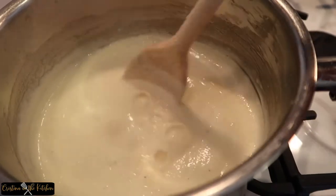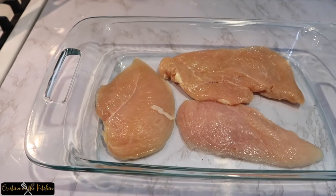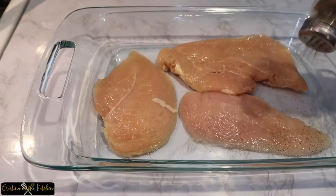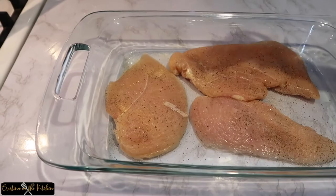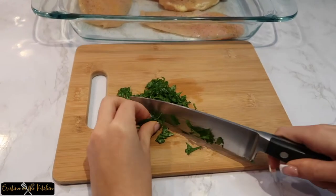We're pairing the fettuccine with a simple grilled lemon chicken. Take one pound of boneless skinless chicken breast and season with salt, pepper, and garlic powder to taste. Flip and repeat on the other side, then top with fresh parsley.